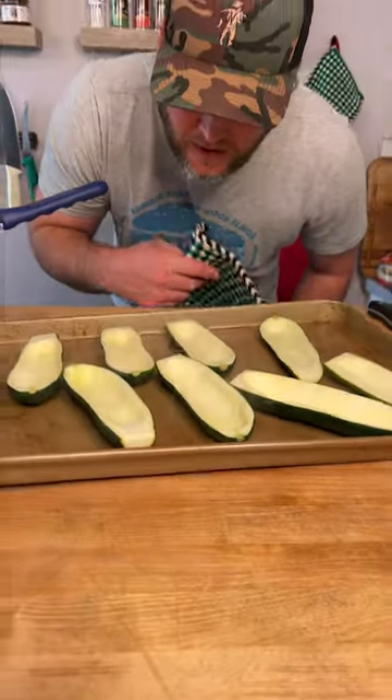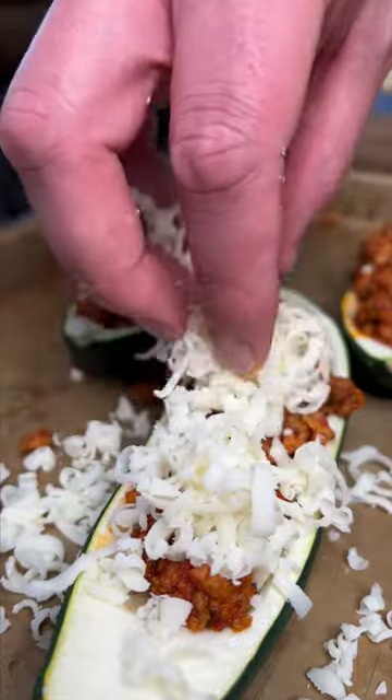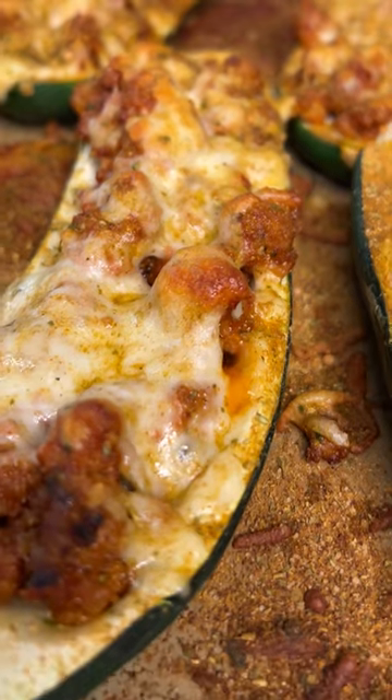Pull your zucchini out of the oven after about five minutes. Fill up our boats. Grate up some fresh mozzarella. Got to give them one last blessing of the spicy Dano's. And now we're finishing it — ten minutes later.